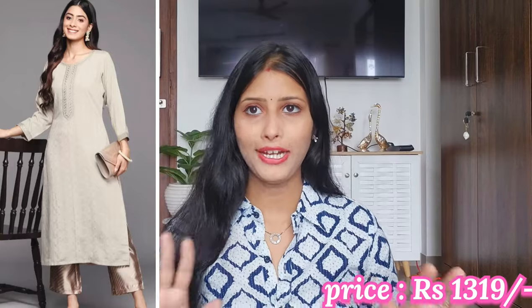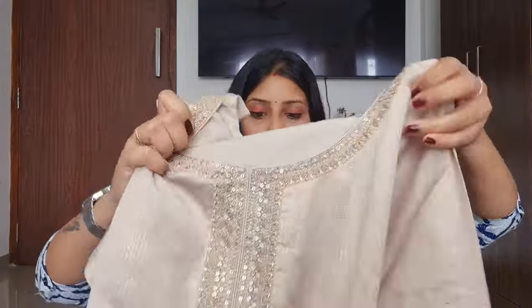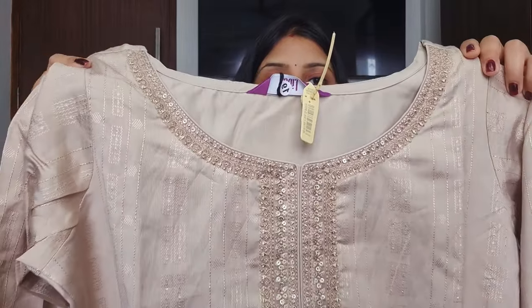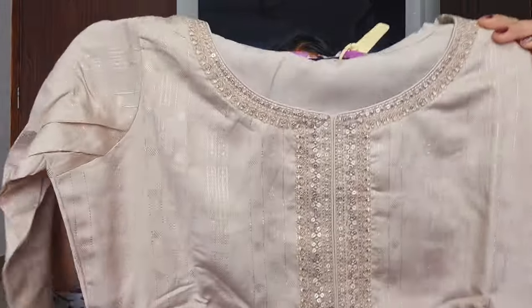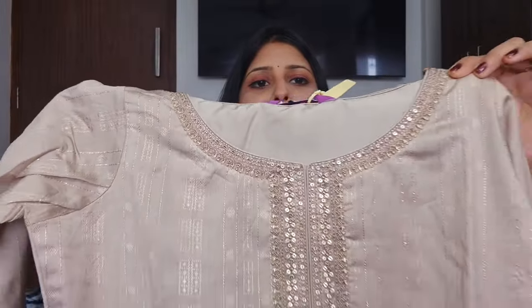Now I am going to share the next kurti. This is a very good beige color, especially great for a party or a function. This is from the brand Libas. Looking at the front, it has a very pretty sequin design. There is a very beautiful white embroidery work as well, and it has 3-4 slits. It is a very beautiful design overall.